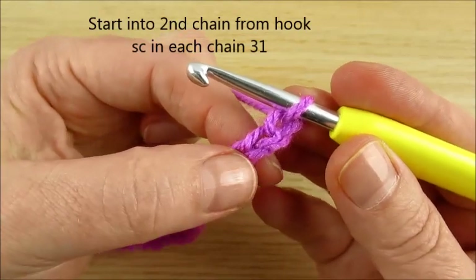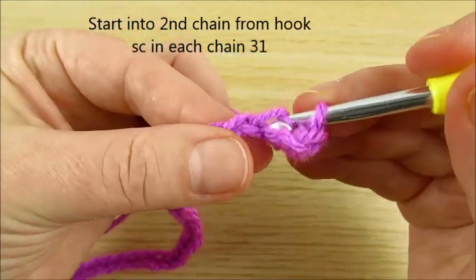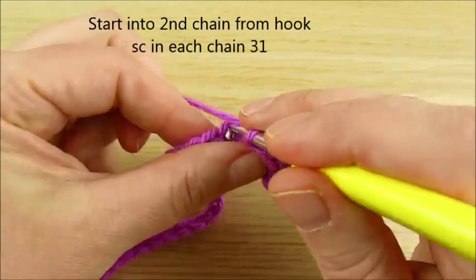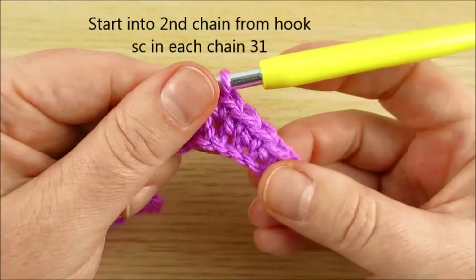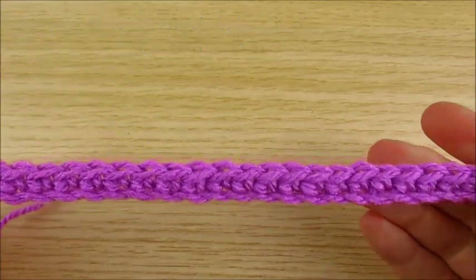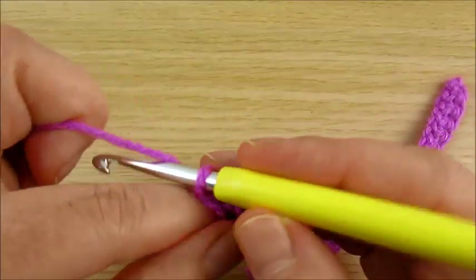Skip the very first chain. Start in the 2nd chain from hook. Single crochet in each chain, and continue single crochet in each chain. I made 31 single crochets.